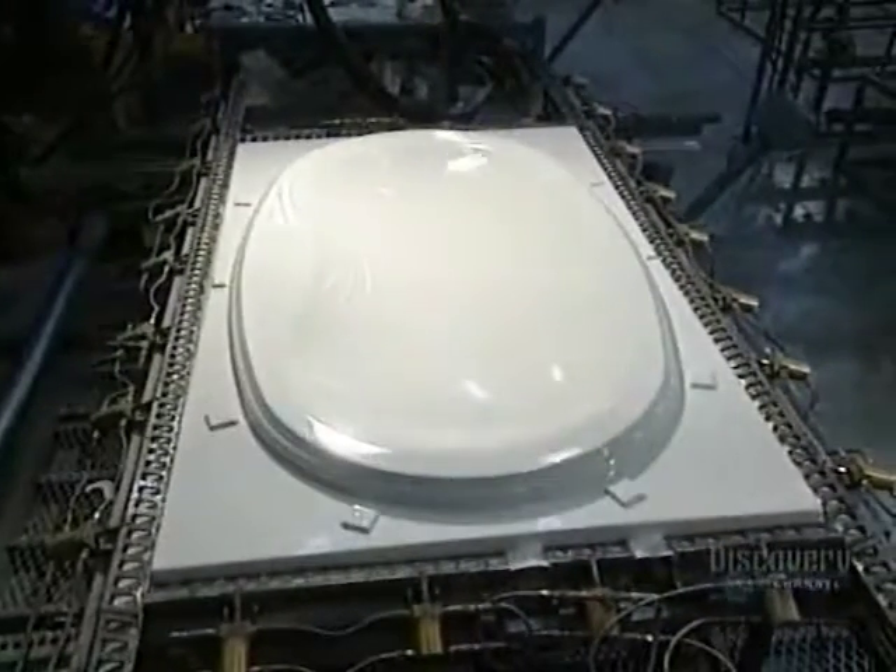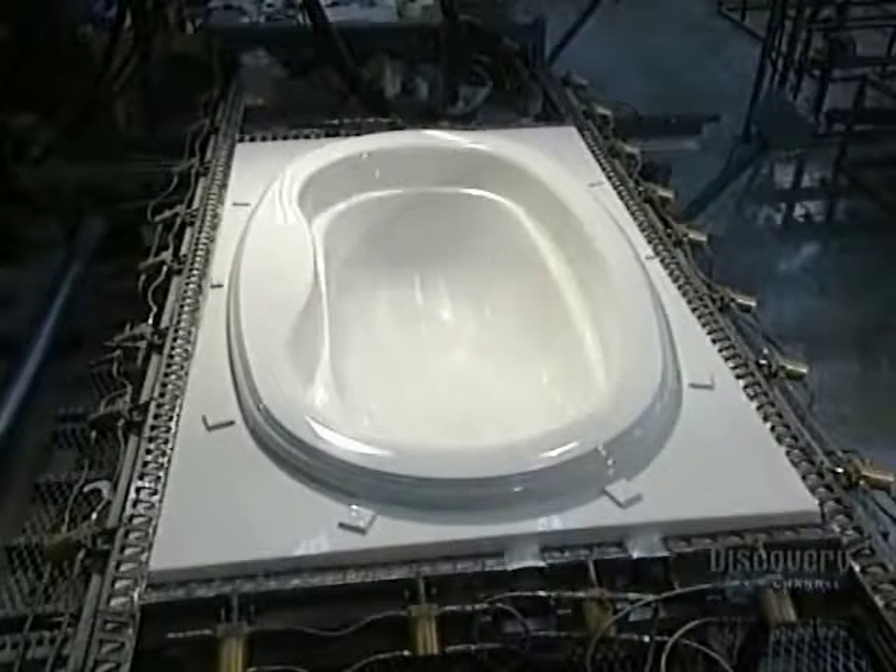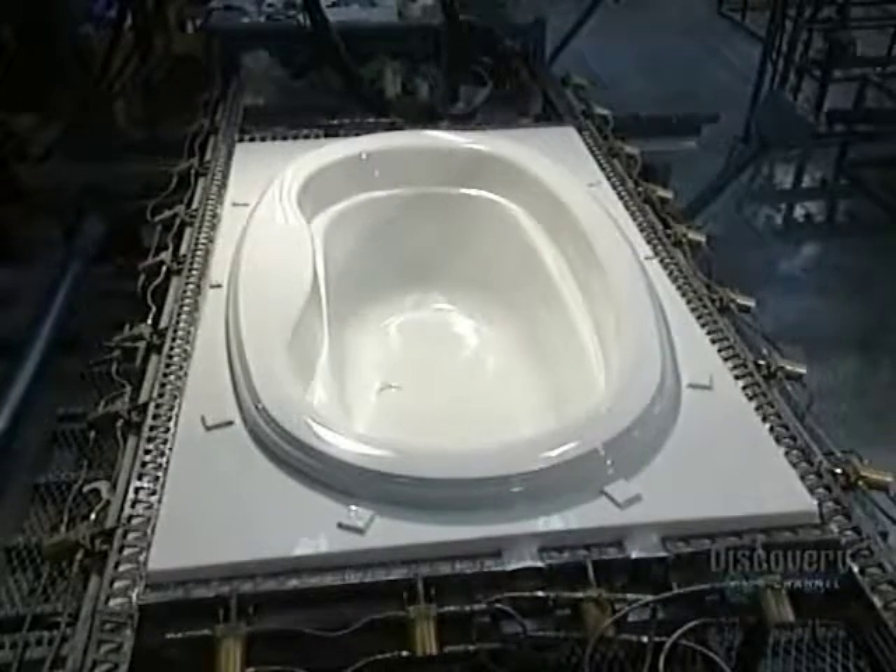To make a tub in another shape, they change the mold. They put in another acrylic sheet. It is heated on the ceramic and fiberglass mold. The little holes vacuum out air, and the job is done.